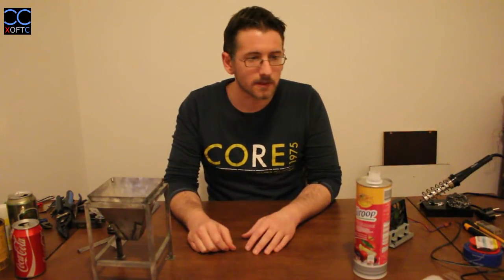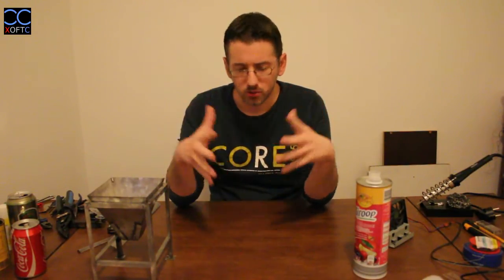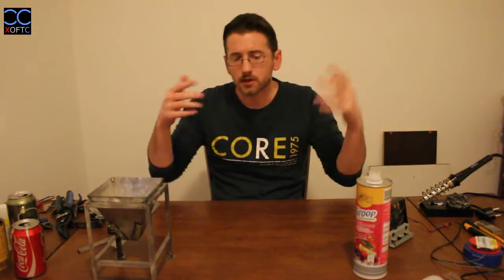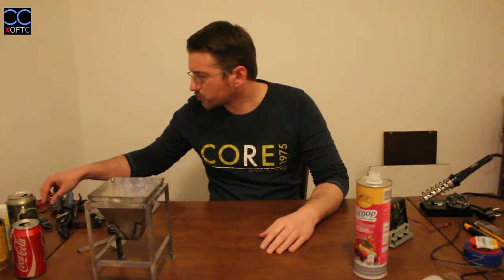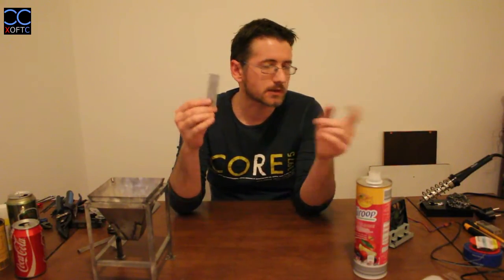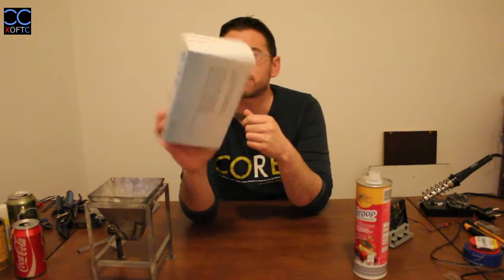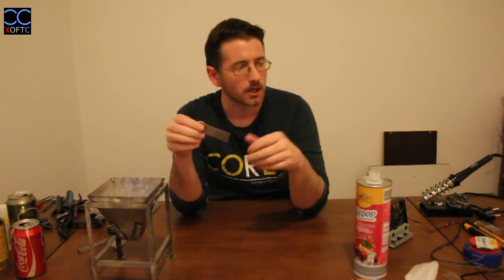Another thing I want to cover is safety. Use glasses — I already have them. They prevent any shorts from flying at you. When you're working with the material before soldering, you can work with bare hands. But once you start using the solder, there'll be flux on the material, so you want to use disposable vinyl gloves. You can buy them in packs of 100.